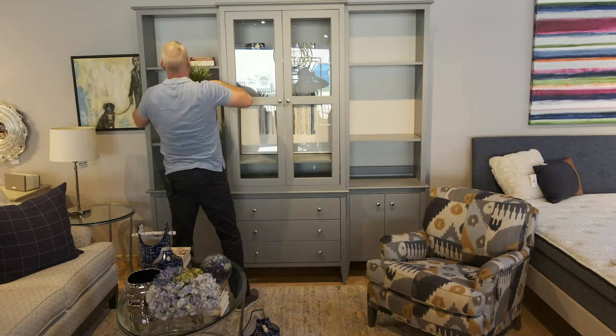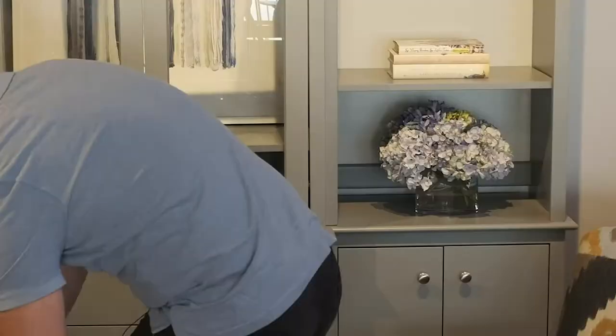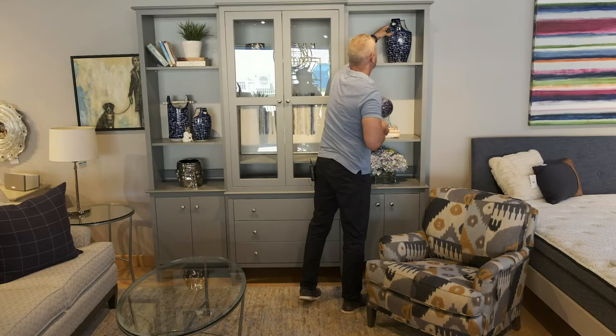Groups of odd numbers work really well, so maybe you want to place three accessories on one shelving unit. You also want to think about different textures and different heights. You want to layer it, but you don't want it to look cluttered. For this particular wall unit, I selected three of my favorite color tones: blue, white, and then I pulled out some of the chrome that you see on the hardware to keep it consistent.